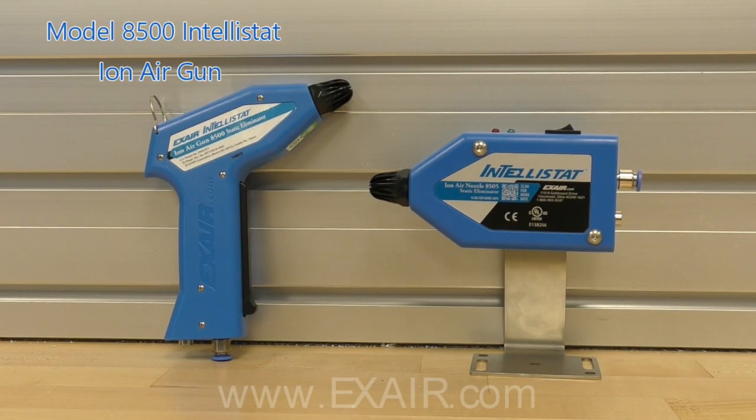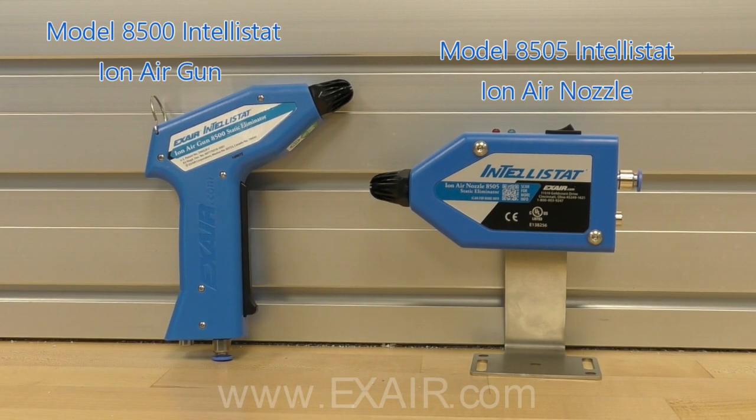Just like the Intellistat IonAir Gun, the Intellistat IonAir Nozzle is class 5 rated for clean rooms and controlled environments per ISO standard 14644-1. They are also OSHA compliant for noise and dead end pressure.